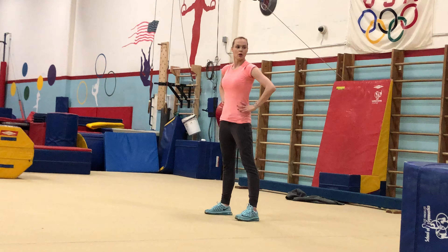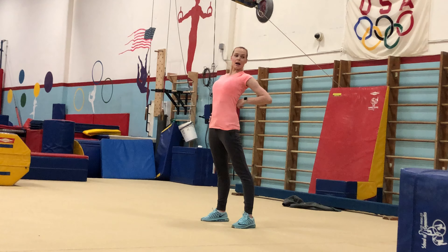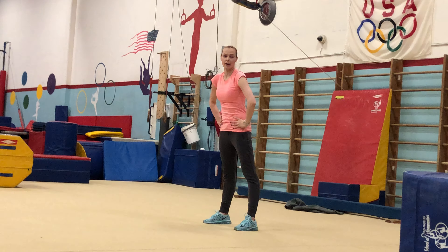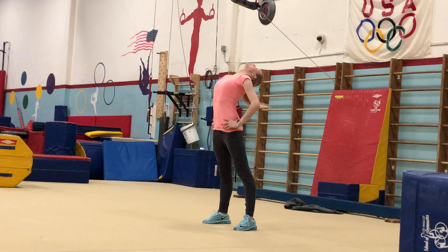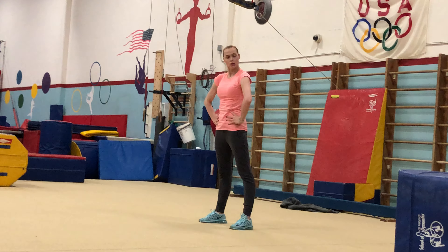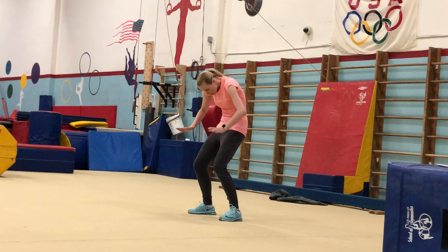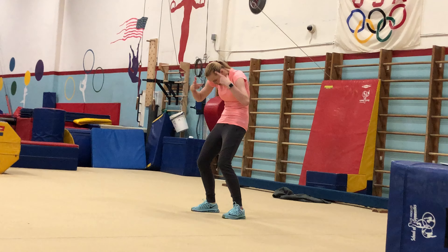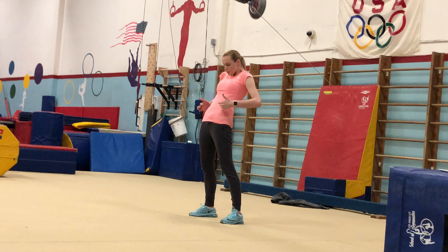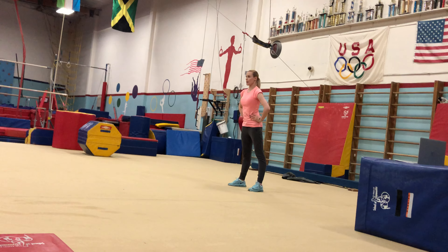Now we're going to do weights. Bend the knees, hips, neck, shoulder blades, neck, head — to the back. Let's go slowly a couple of times, and then we'll go faster. So you pull contraction: knees bent, round back, chin into your chest, pushing knees, hips, back, upper back, neck, head — up.